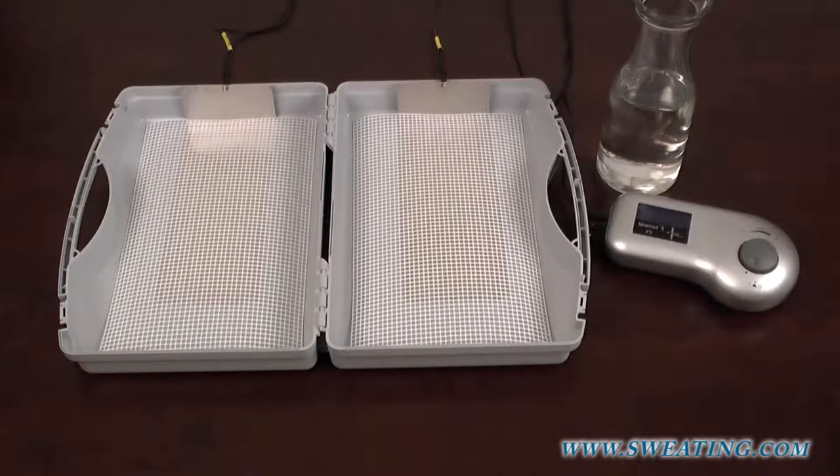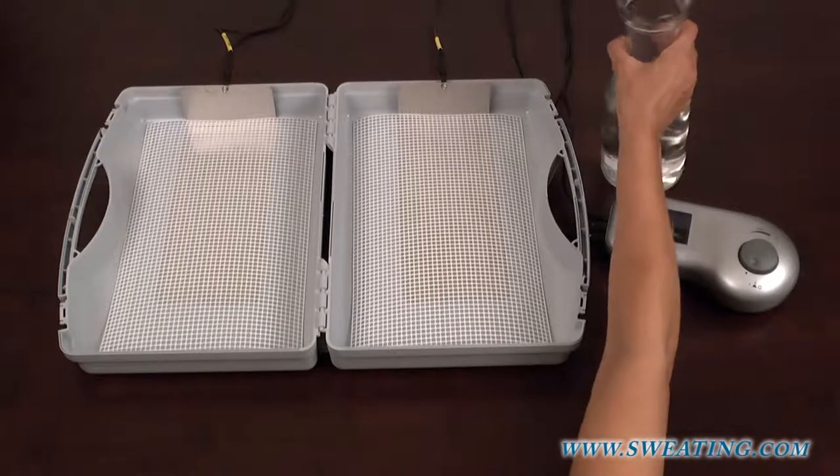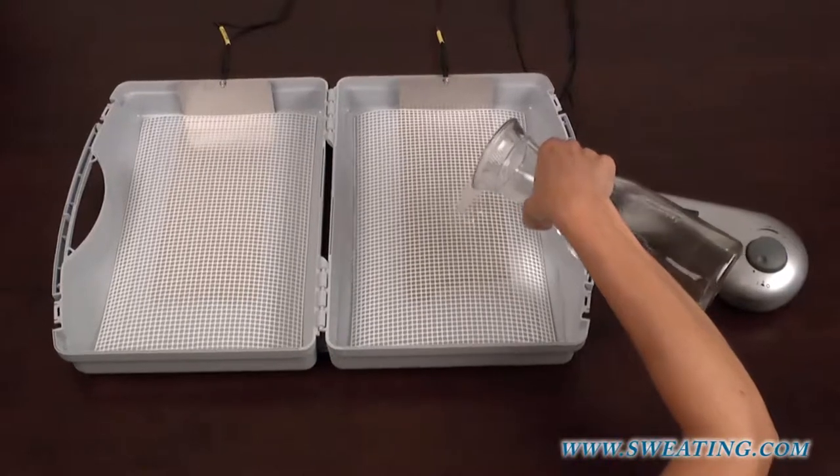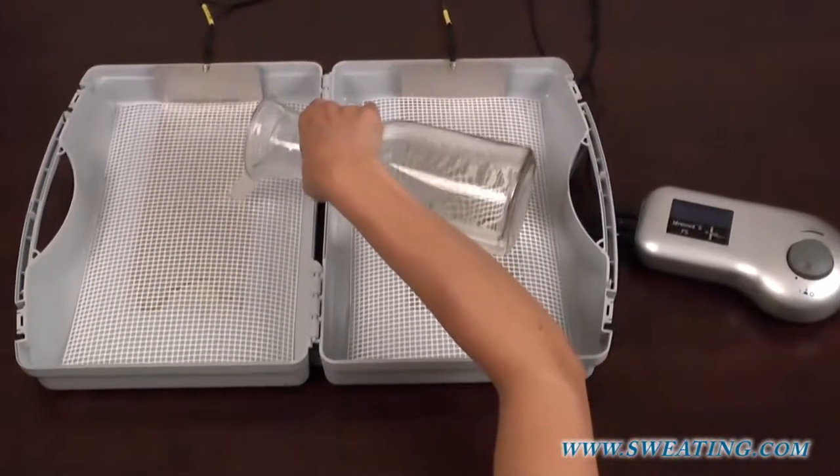This video will show you an iontophoresis session for the hands. Iontophoresis therapy works with tap water, so before starting the treatment, water has to be filled into the treatment tubs.